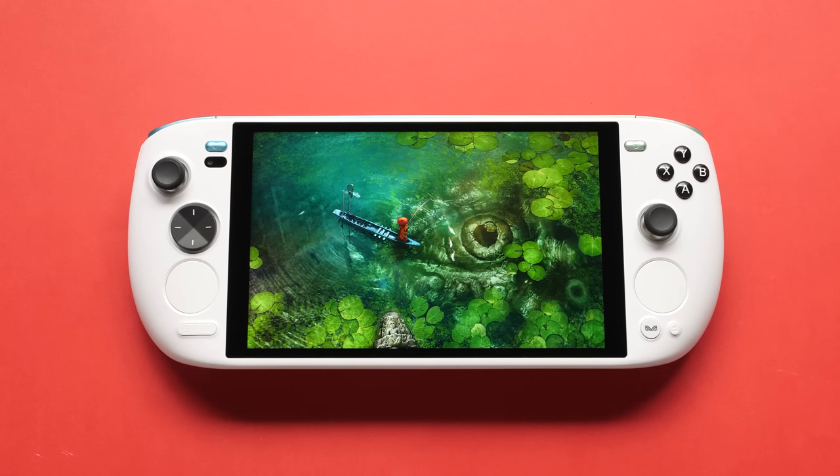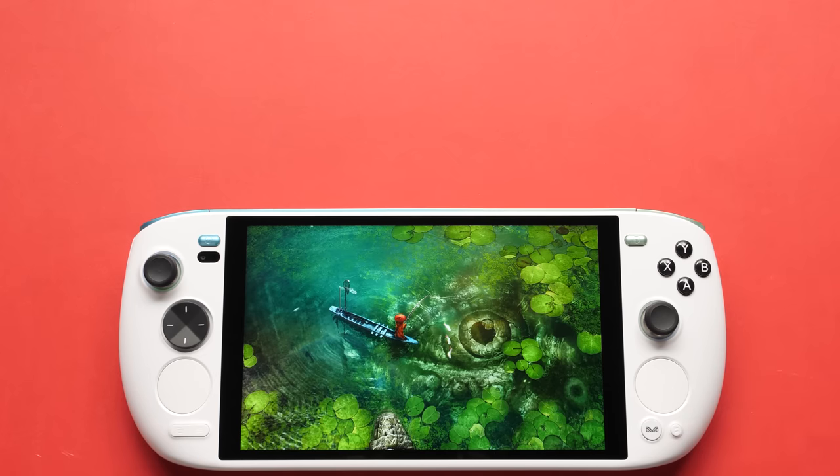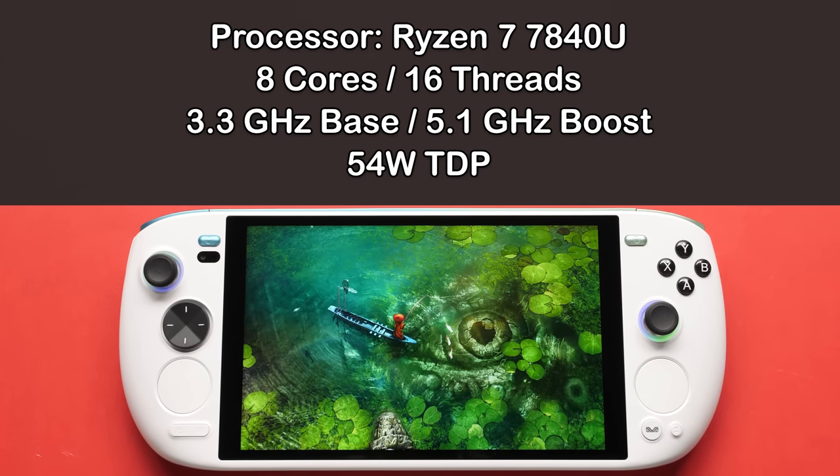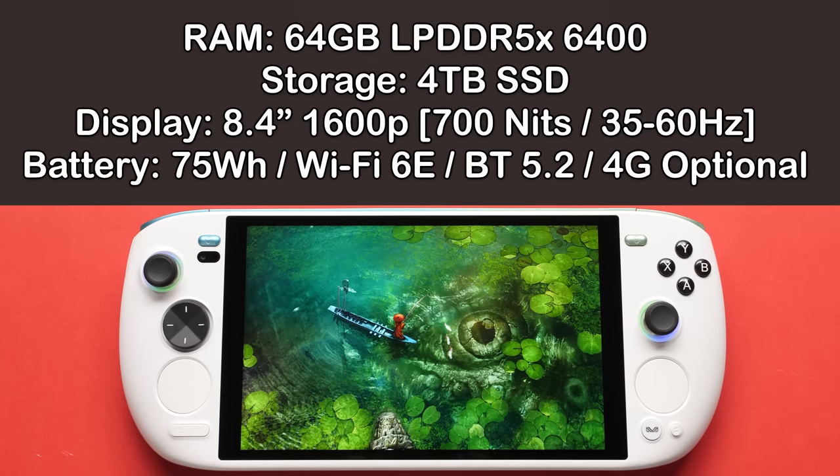Now that we've finished the SSD swap, let's go over the pricing and the specs of this unit. The Ioneo Big Chan comes with a Ryzen 7840U with a max TDP of 54 watts and an AMD Radeon 780M. The unit that I was sent came with 64GB of LPDDR5X RAM running at 6400, and this had a 4TB drive in it before I downgraded it to my older 1TB drive. The screen is the star of the show at 8.4 inches with great color reproduction and an astounding max peak brightness of 700 nits.